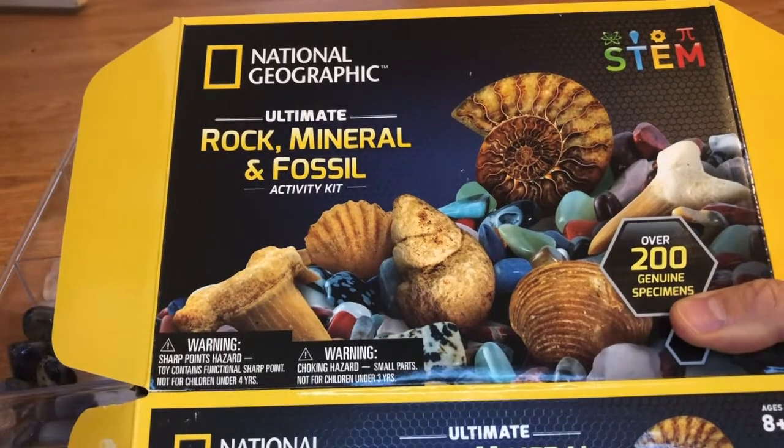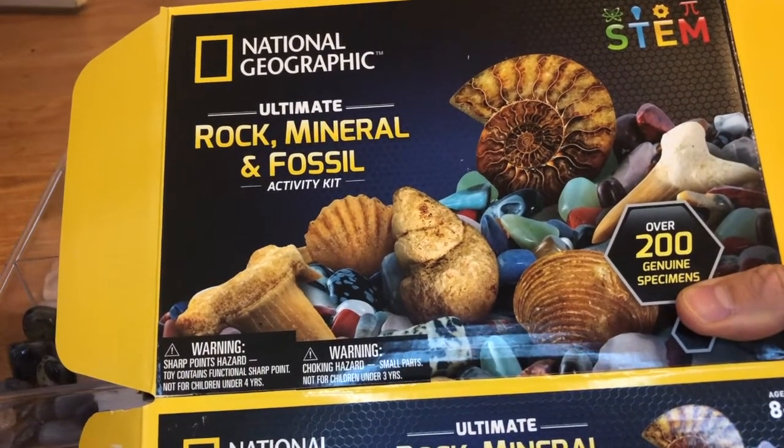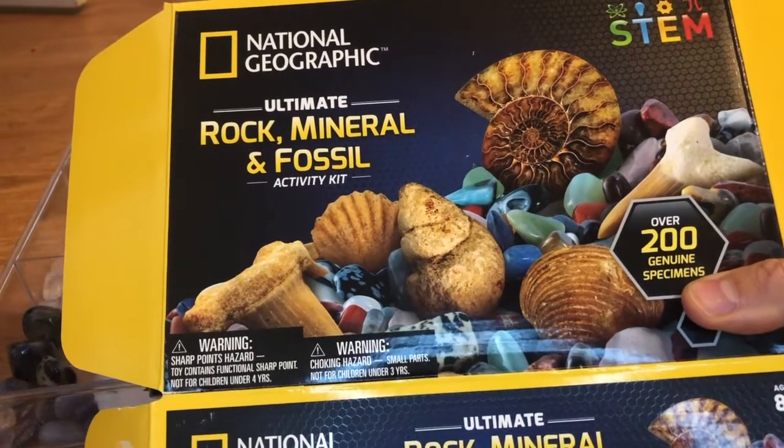Hey everybody! Today we're going to be reviewing the National Geographic Ultimate Rock, Mineral, and Fossil Activity Kit.